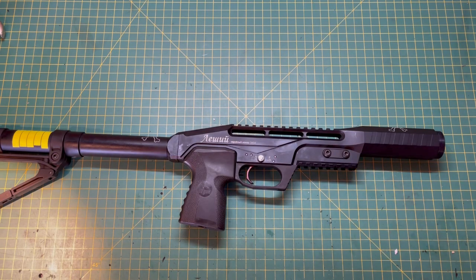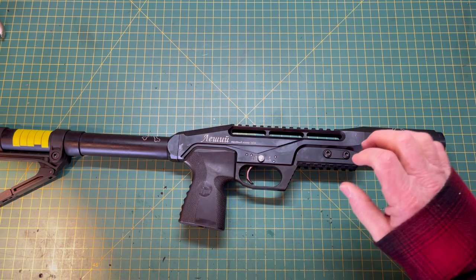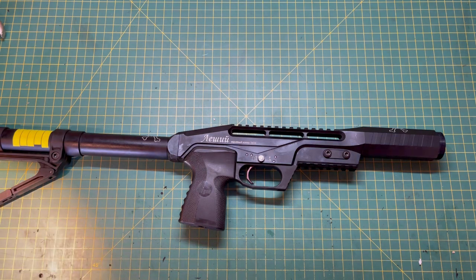Hey guys, welcome back to another repair video. Today we're going old school and we are going to fix a Leshiy Classic. A client sent this in and said that he was shooting, everything was fine, heard a loud noise, and then the valve disappeared. I'm going to show you how to fix a valve when that happens, but we'll talk a little bit about diagnosing it. The obvious sign is the valve disappears.